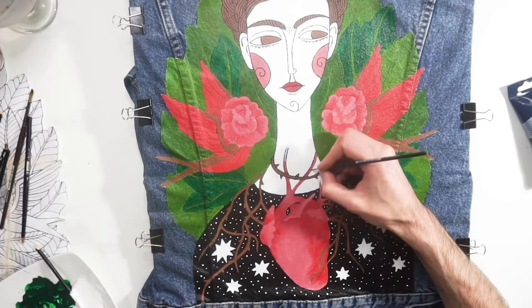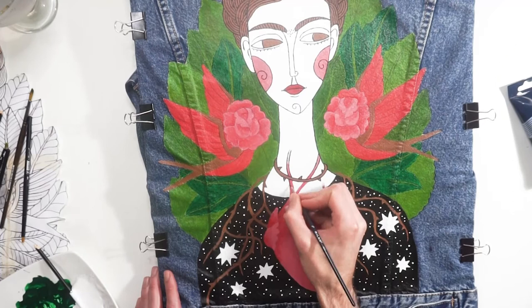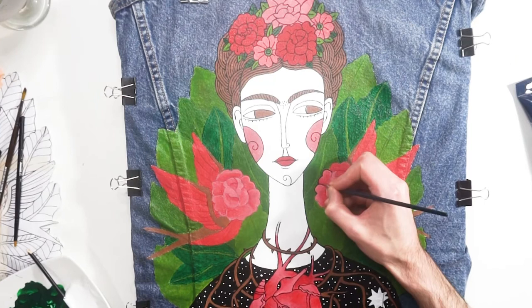Hope you enjoyed this video! Let me know in the comment section what you think about the end results and what I should paint in the next jacket customization video. Thank you for watching, see you in the next video — until then, do not forget: life is a song illustrated.